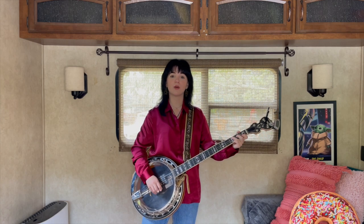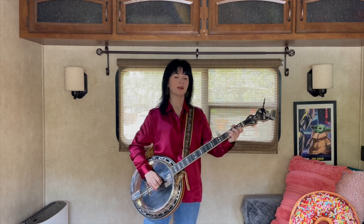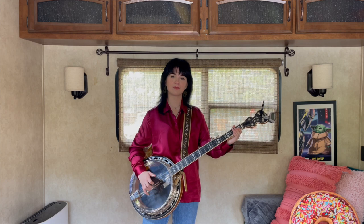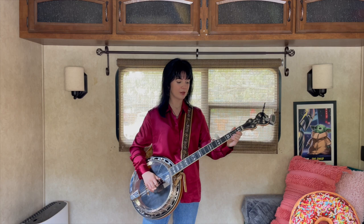And then we're going to go up to the F shape, which is what we learned in the first part — same thing. Fourth string open, fifth string open, and then we're going to go up and do that slide again.